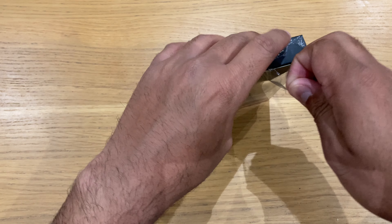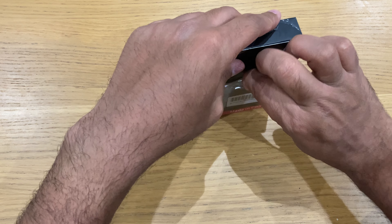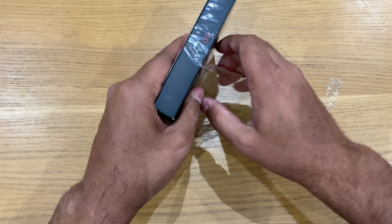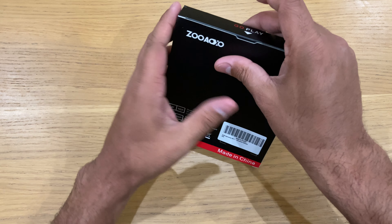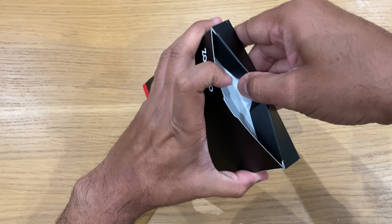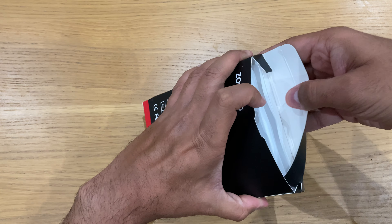Let's just open the plastic packaging and see what we've got inside. It's not going to be much different to other MP3 players normally, but this is a brand new unit.